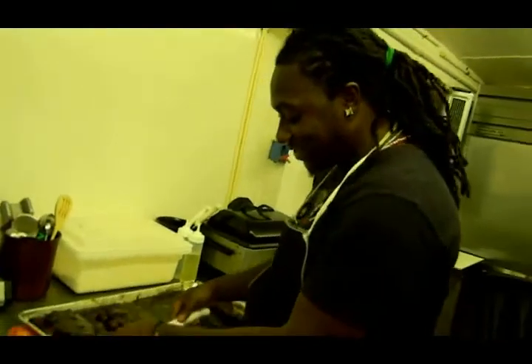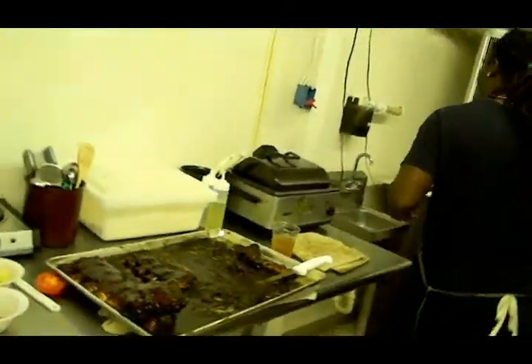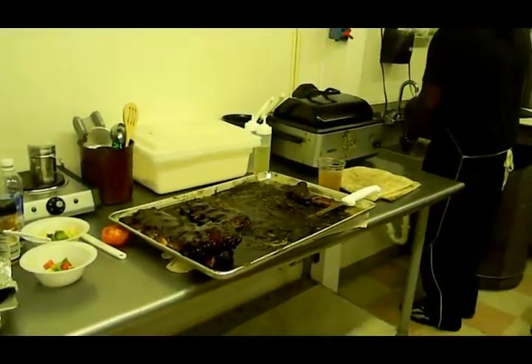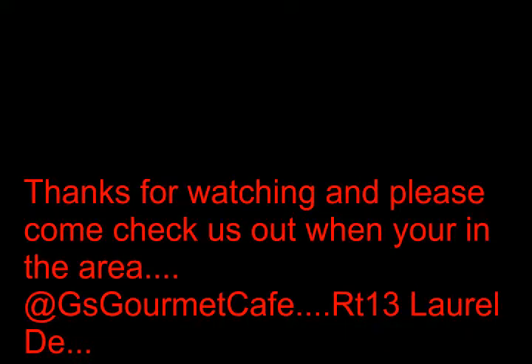All righty then, and y'all heard that from my man Rock at G-Spot with the beef baby back ribs. I'm getting wonderful — that's a good one.